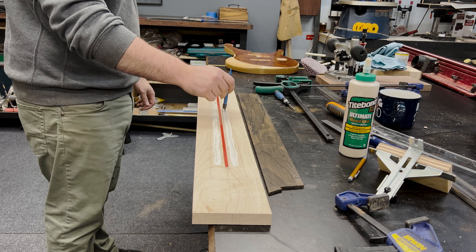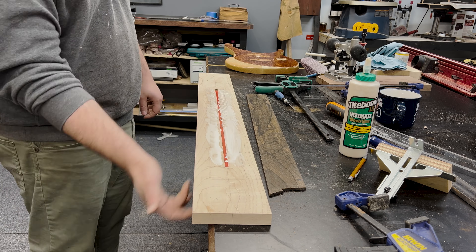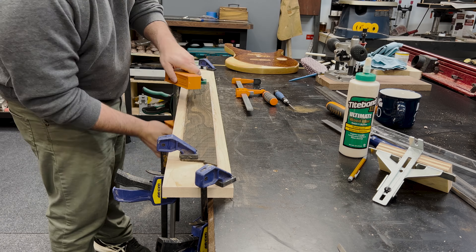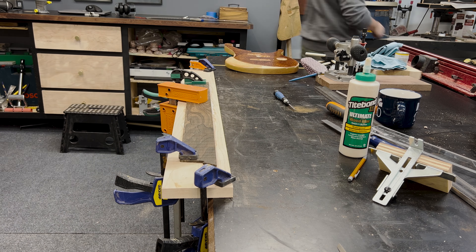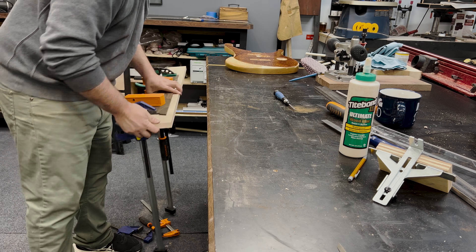During glue-up, I made sure not to add glue to where I wanted the overhang on the fretboard. It probably would have been beneficial to add painter's tape at the cutoff, but hindsight is always 20-20. Since I marked out the center lines earlier, it was extremely easy to line everything up and clamp into place. This is a perfect time to use as many clamps as possible to ensure you have no weak spots or pockets in the glue-up, as a truss rod will later add pressure against it.